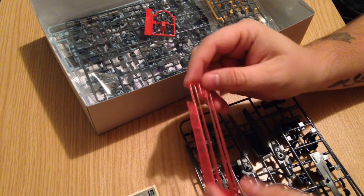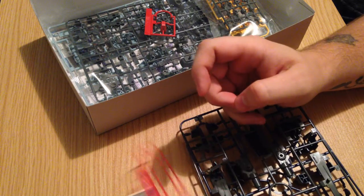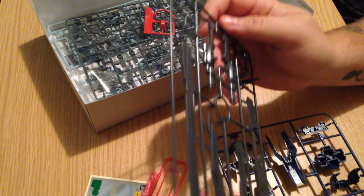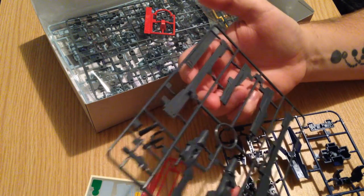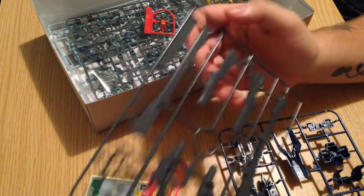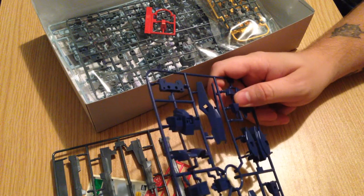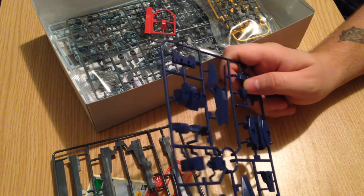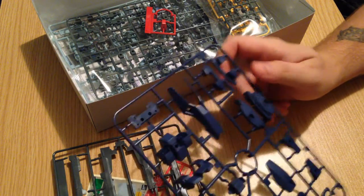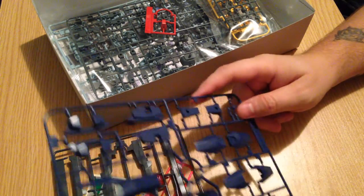Standard beam sabers — these are standard for the Build Fighters line, very narrow type-style beam sabers. This runner is full of weapons. He is a sniper type Gundam, so he's got a very large gun going on. And then here we have this sort of greyish navy colored runner — this is going to be a lot of the primary plates for him and his legs.